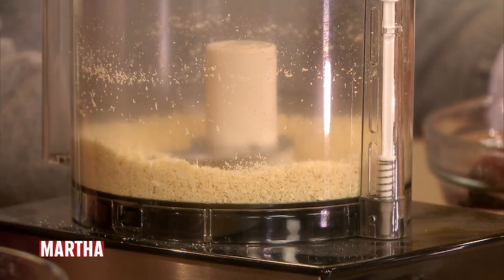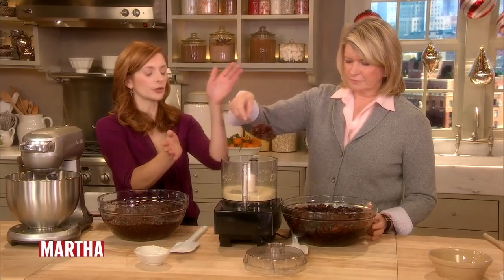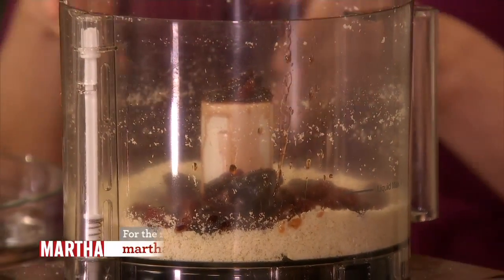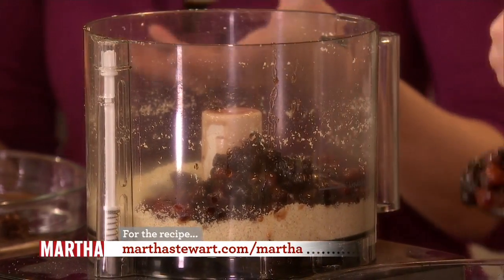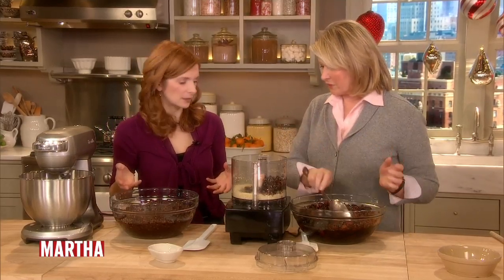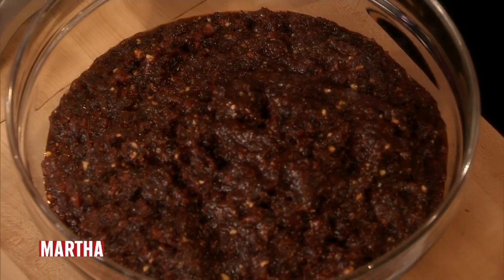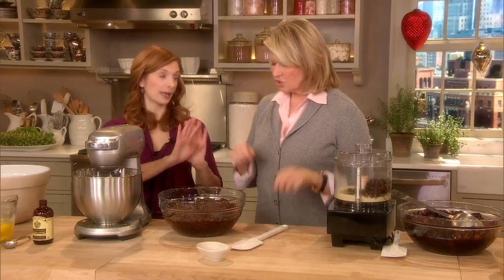Then we're going to add a little of the soaked fruit — all of it's not going to fit at once, so just add a couple of spoonfuls at a time. We're going to grind it up, make it into a paste. You're going to end up with basically this rich, boozy paste. So you're almost at a plum pudding there. Just imagine when people had to do this by hand — we have it easy.